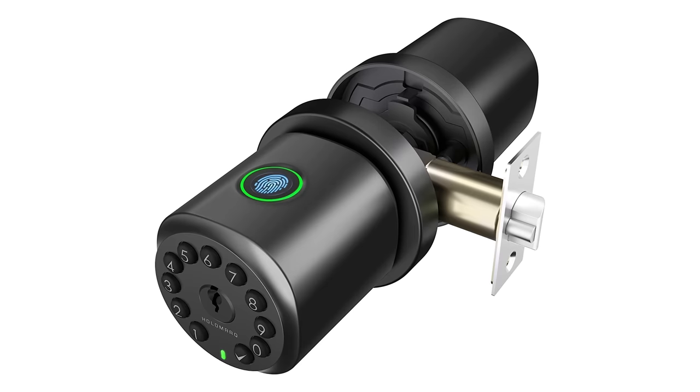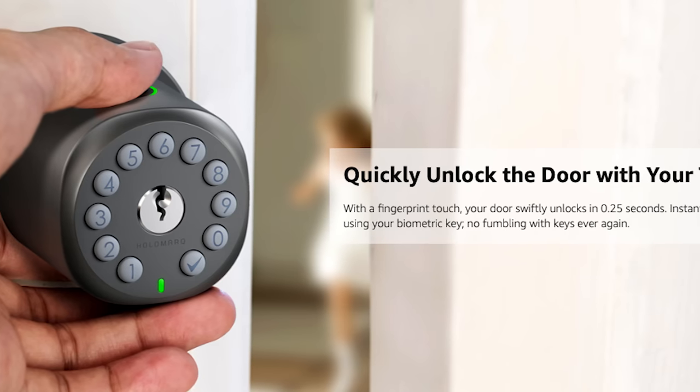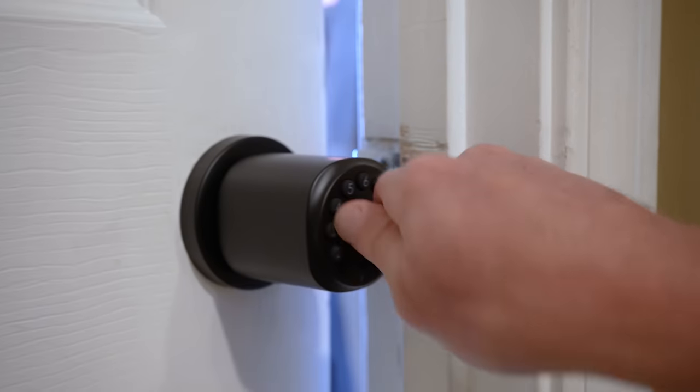The taller you are, the more awkward it might be to use the numbers on the doorknob — I sort of have to bend down to see them clearly. I'm very glad the numbers are backlit because I have this in a hallway that's often pretty dim, so backlit keys definitely help. HoloMark also makes a non-HomeKit version with a fingerprint reader, so make sure you're getting the correct model. I've been told they'll be releasing another Apple Home model in the near future that will also include a fingerprint reader, supposedly in Q4 of this year, priced at $109.99 US — still a very reasonable price for a lock that supports Apple Home and Thread.